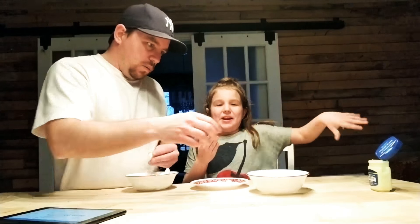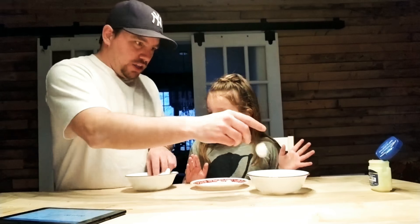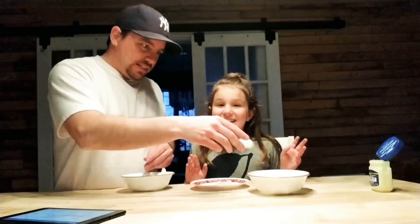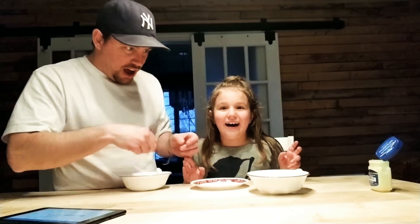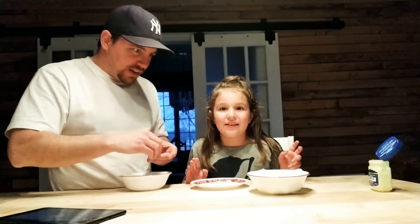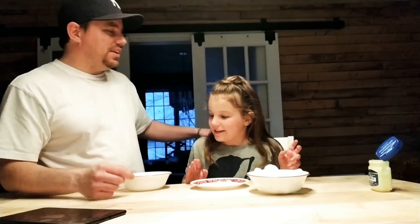Let's see how many you have buddy. One, two, three, four, five, six, seven, eight, nine, ten, eleven, twelve, thirteen, fourteen, fifteen. That's pretty good! I don't know if I'll be able to do that much, but I'll try.